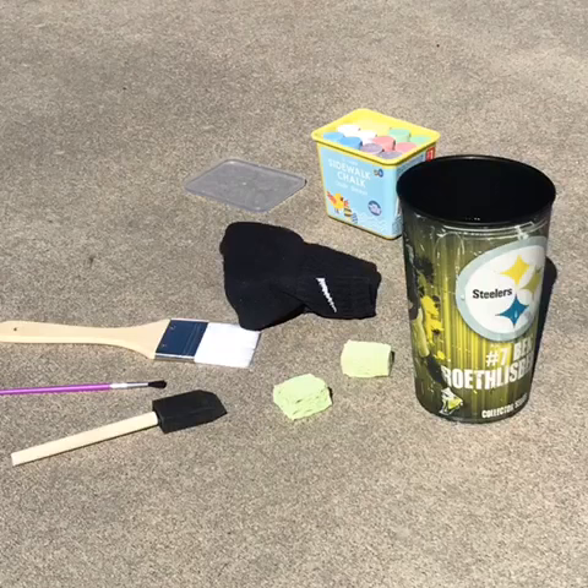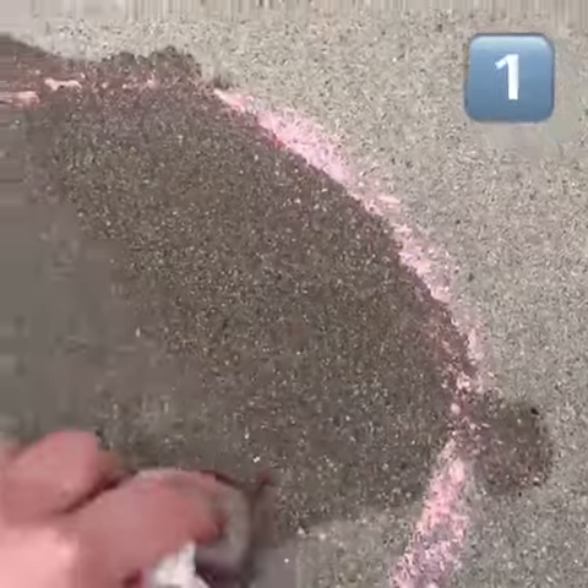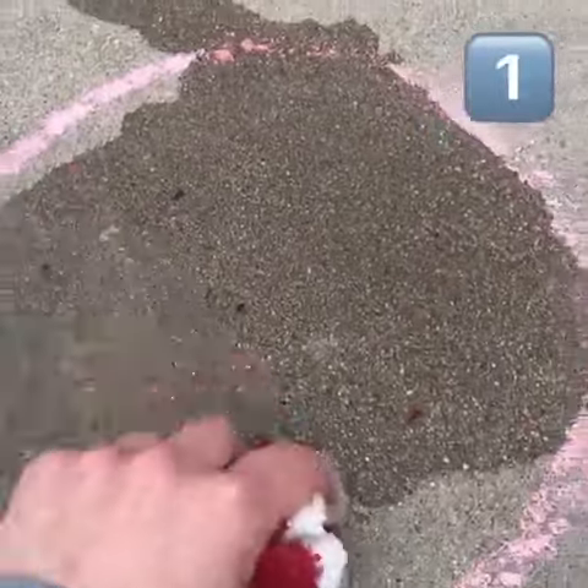Don't forget sidewalk chalk. Let's look at all the different kinds of activities we can do with these things. First, draw a shape or have somebody else draw a shape and color inside.